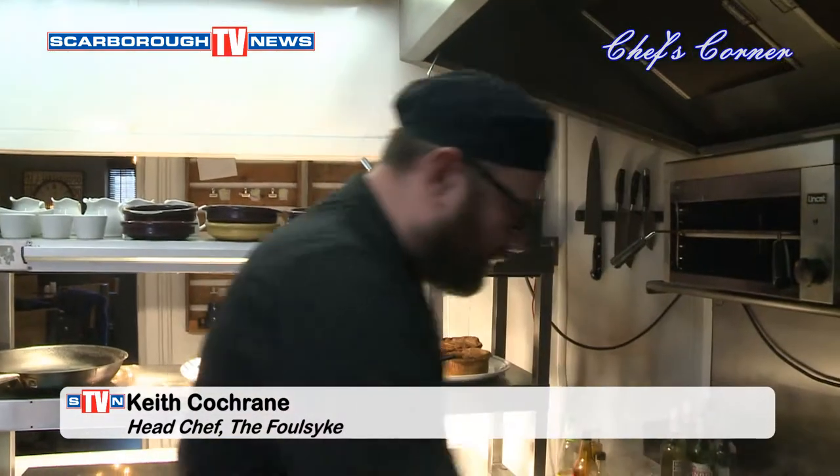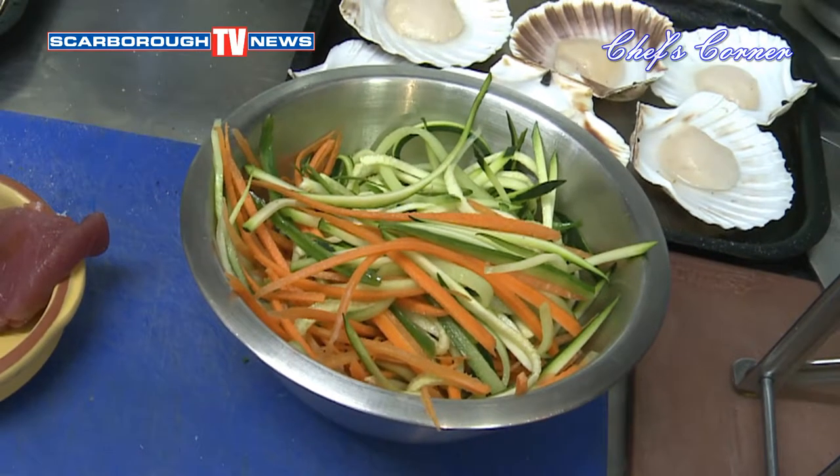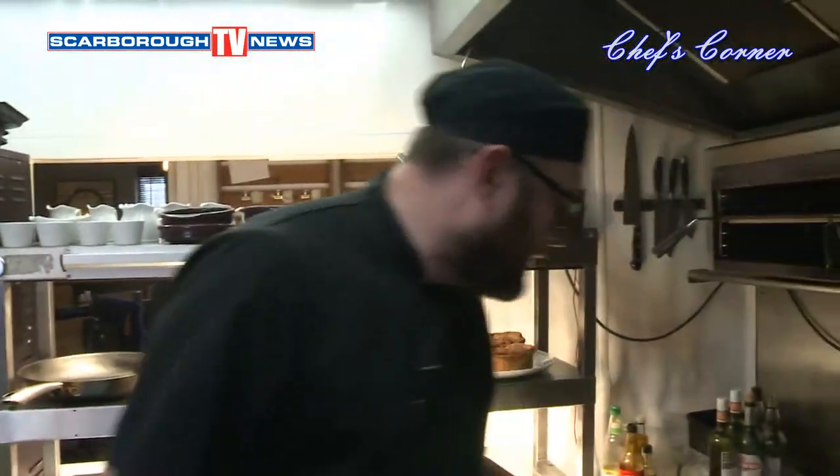What we're going to do — we've mandolined some courgettes, carrots and cucumber. What we've done there, we've just lightly sorted them off so they come like noodles. And we've got some soy sauce, a little bit of ginger in there.